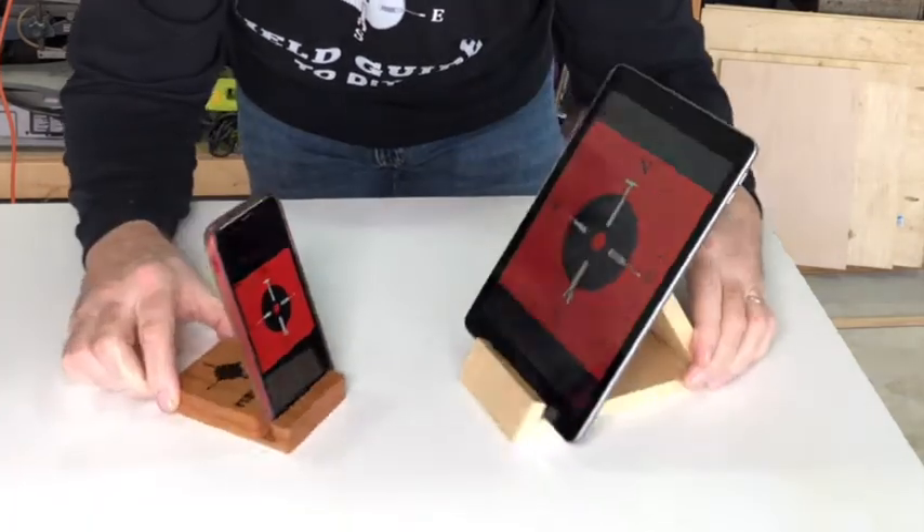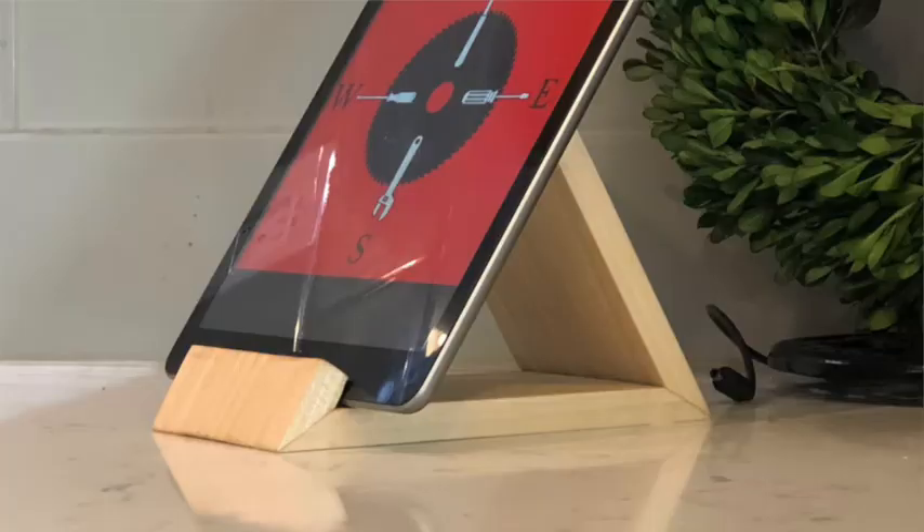In this video I'm going to show you step by step how to make this wooden iPad or tablet stand. Let's dive in.